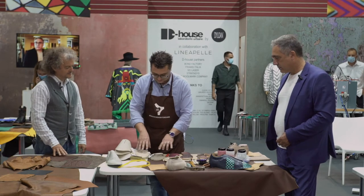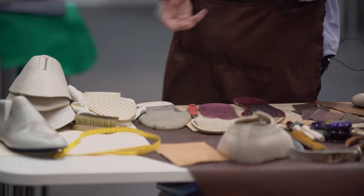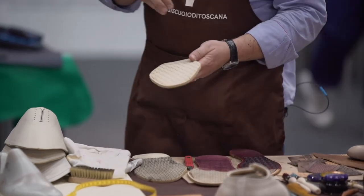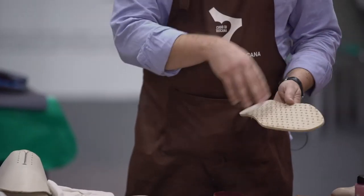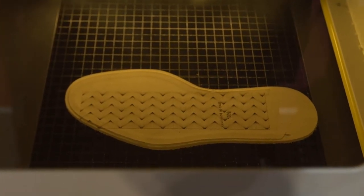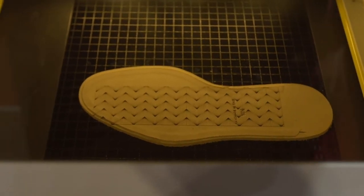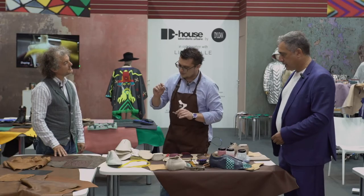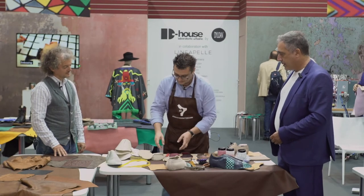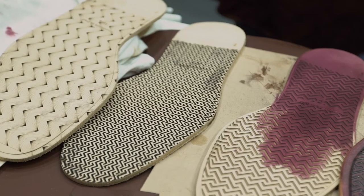Like in this case, we can see a few leather soles — art soles — that have been processed with the marking laser. It has several depths, different depths. So here we can see the base with these patterns. You can work on the depth of the laser working process so that you can get different results in terms of finishing.